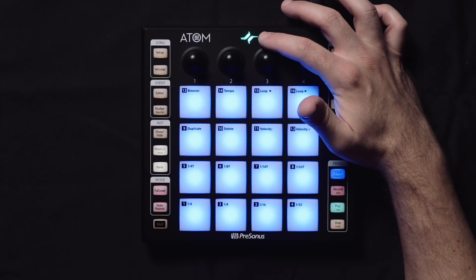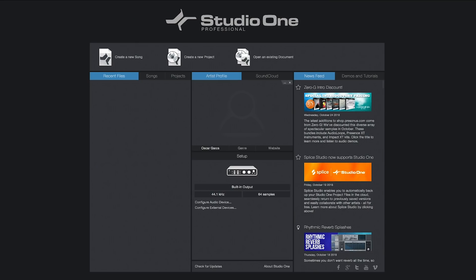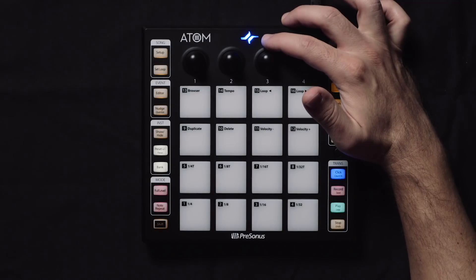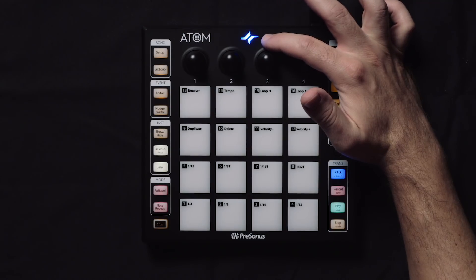The first thing you want to check for is the LED logo right at the top of Atom. If it's green, that means you're in normal MIDI mode, so you can pretty much use it in any music application that you'd like. I've opened up Studio One, and you'll immediately see that what was once a green Studio One logo is now blue. So that means we have Studio One open, it's connected to Studio One, and we're ready to go.